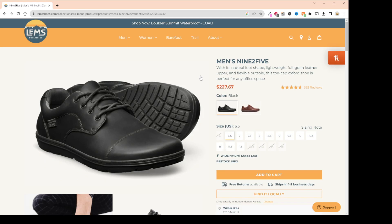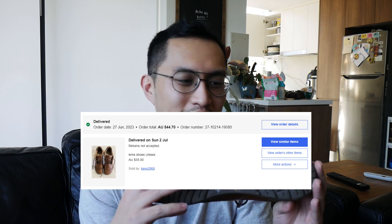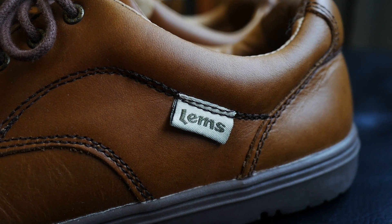This shoe stands as LEMS's most formal offering. It's $145 USD, although I was able to snag this for about 40 Australian dollars on eBay because this was the older Gen 1 version, as evidenced by the original LEMS logo.